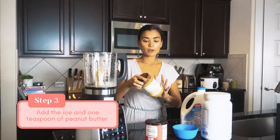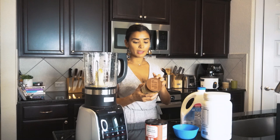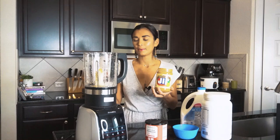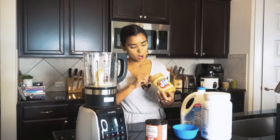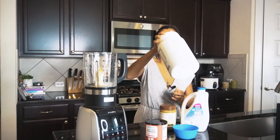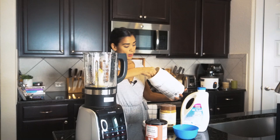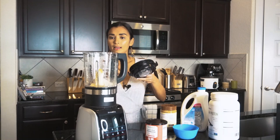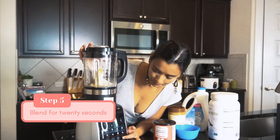Peanut butter — or any nut butter — has a lot of good fats, but be mindful of the serving size: two tablespoons is 190 calories. It's great to add to your smoothie. This is going to be like a banana nut smoothie. We're going to top it off with some cacao — one teaspoon — and then a scoop of vegan protein. You can use whey protein as well. We like this vanilla flavor. That is it — let's do 20 seconds.